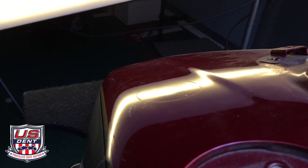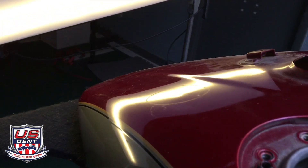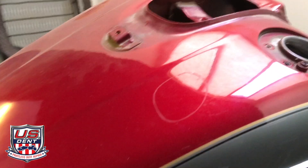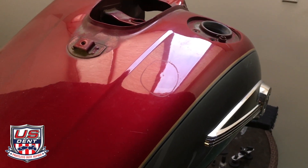We broke a tab with that last pull, but it pulled a nice high spot this time — starting to blend it down a little bit, but it is still clearly there.